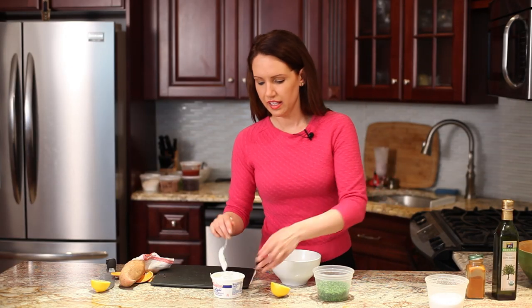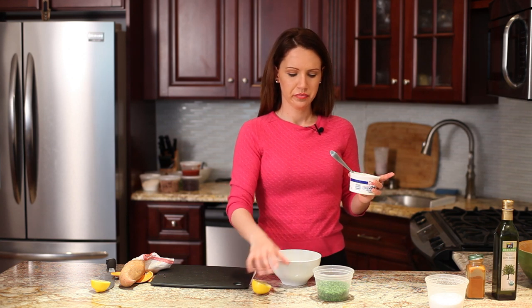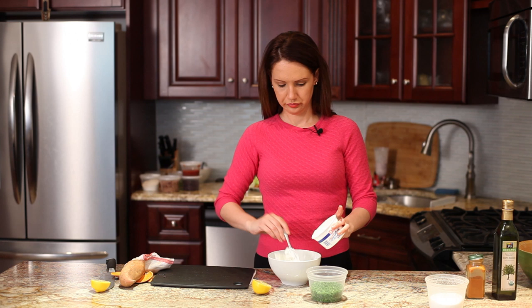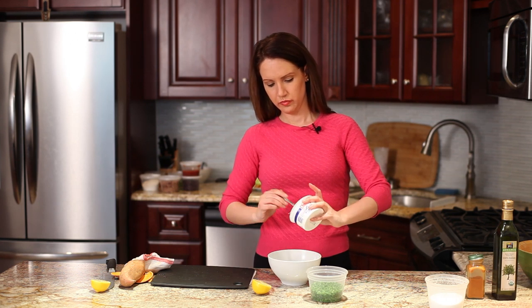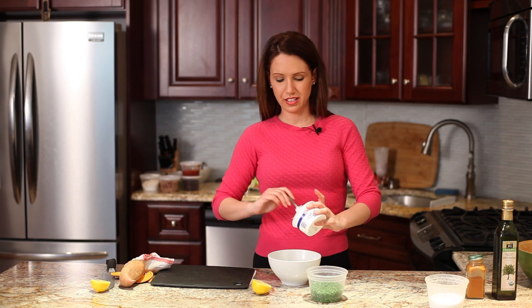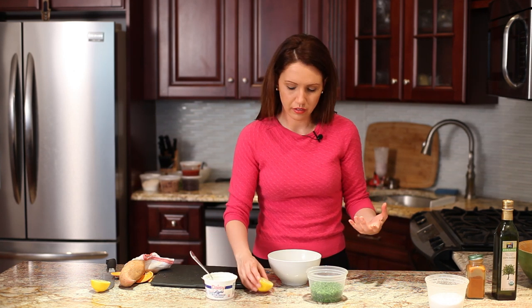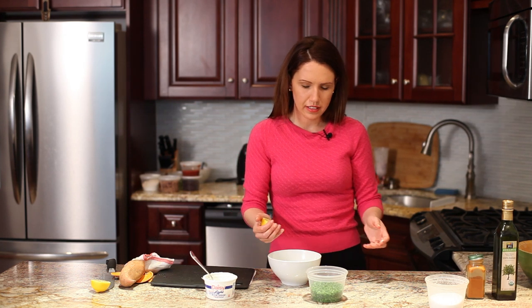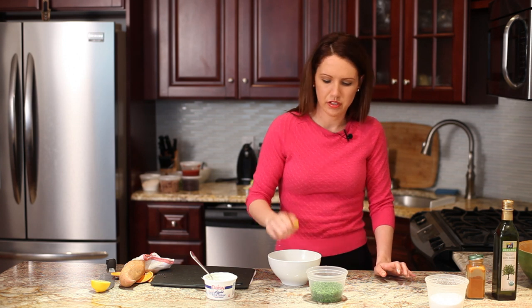For a nice light dipping sauce on the side, I like to do sour cream with a little bit of fresh lemon and some chives. Of course, you can use mayonnaise instead — I think sour cream is just a little lighter. You can also buy light sour cream, but mayonnaise is also really good too.